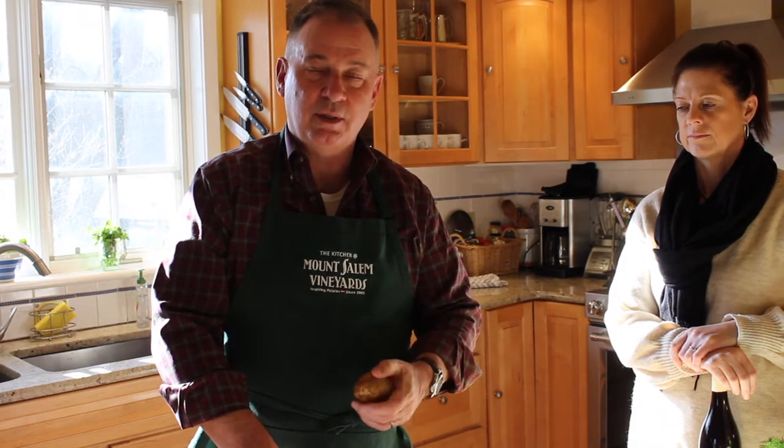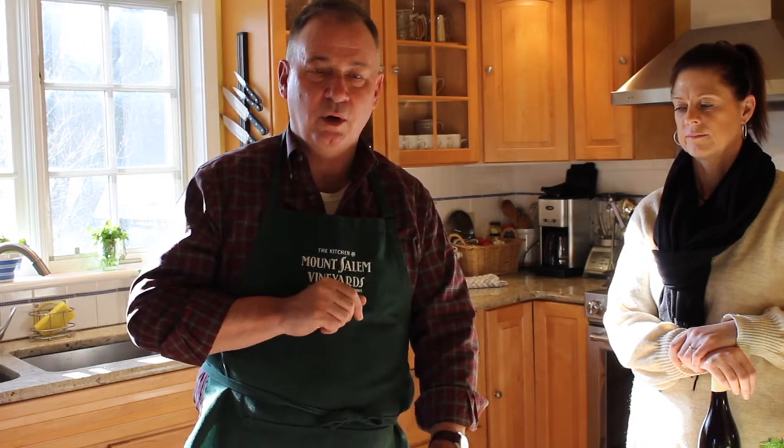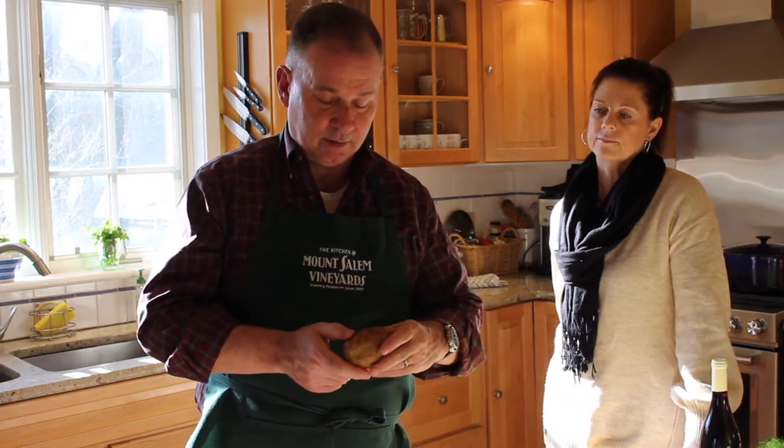Welcome. We are going to spend just a moment talking about how to make a rösti — spelled R-O-S-T-I with an umlaut over the O. This is a dish that you're going to find in the Alpine countries such as Austria, Switzerland, and France.